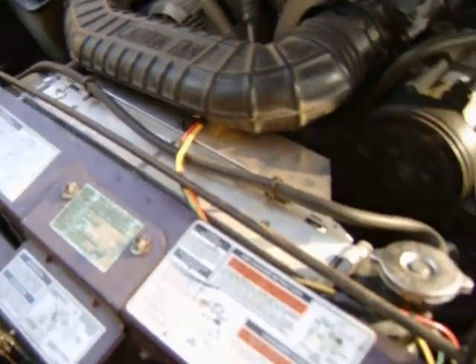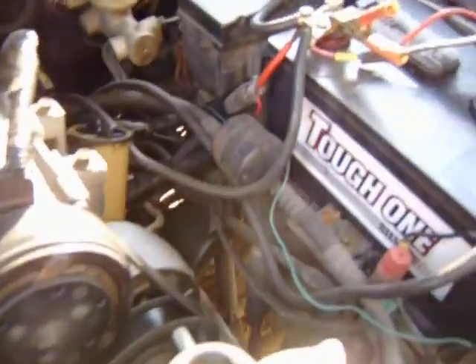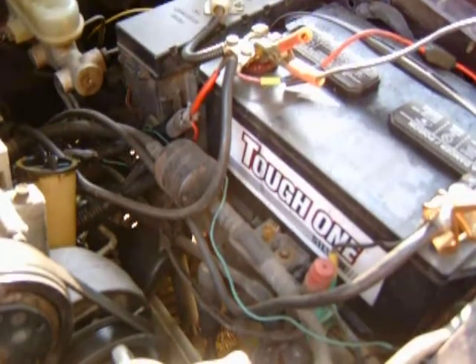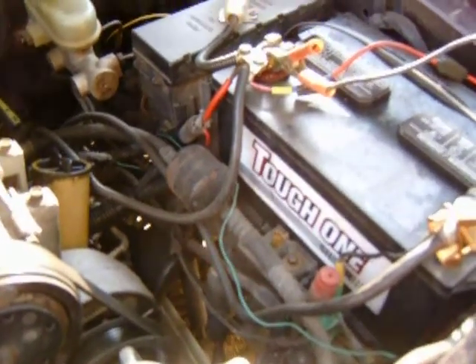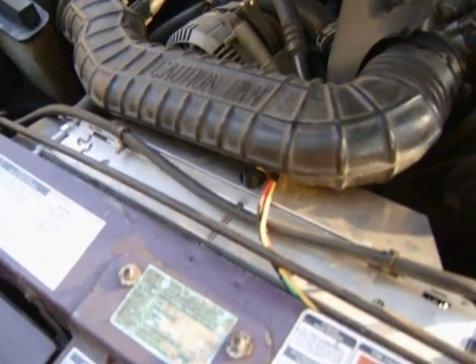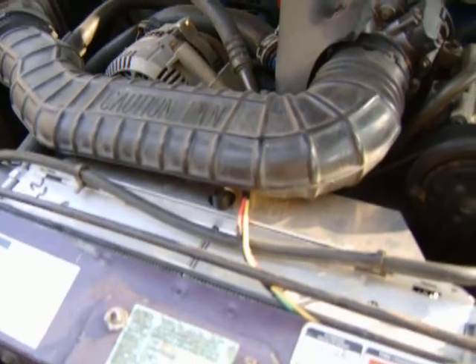It kind of runs my battery down though. This is a new battery — it's not the best battery they make, but it should be able to keep the truck going, and it would, but I put this 13-amp fan on here. It does just fine in the summer, but in the winter it gets really cold and the fan will pull it down.